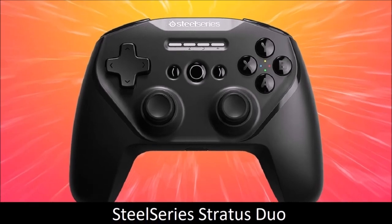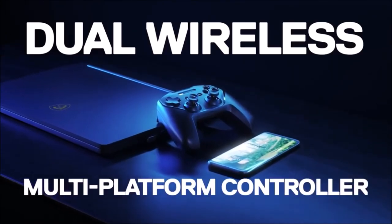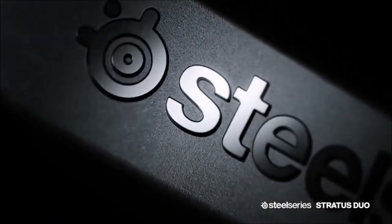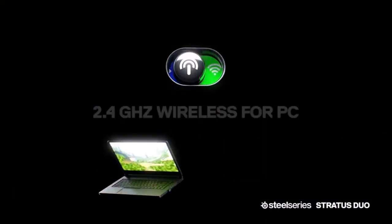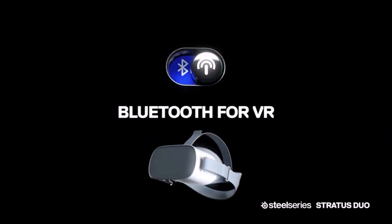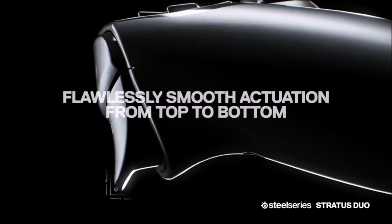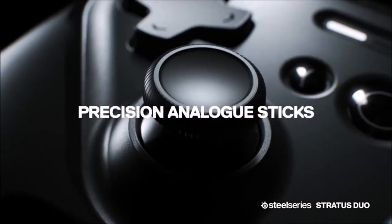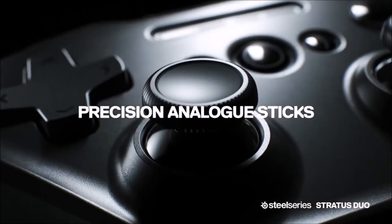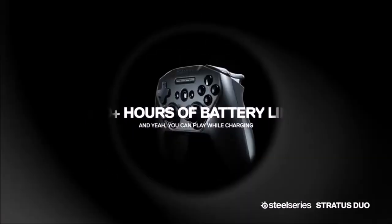SteelSeries Stratus Duo — the most versatile. The Stratus Duo looks like a controller created for mobile devices and VR headsets, but it's also a good choice for the PC. It is fairly light, partly because it lacks a rumble function, which reduces the price and extends the autonomy of the built-in battery to about 20 hours. Windows registers it as an Xbox controller, and it also works on both iOS and Android. The Stratus Duo is a great PC controller and is ideal for cross-platform gamers who want an all-in-one solution. Its price is a bit high, but this is one of the best controllers we've ever tried.